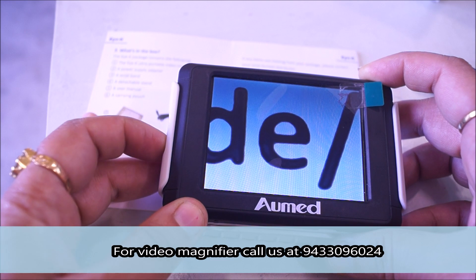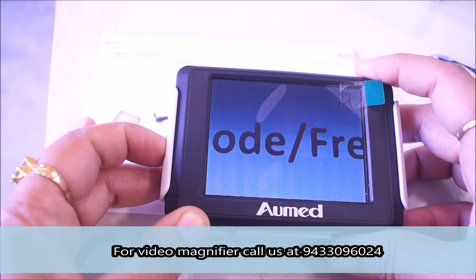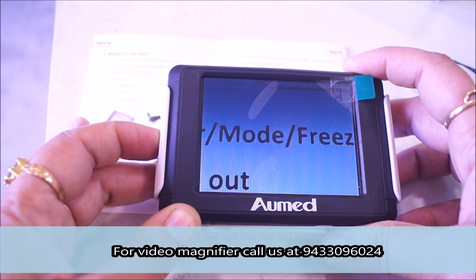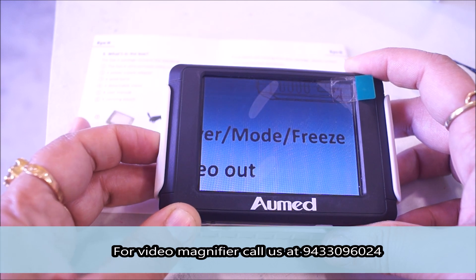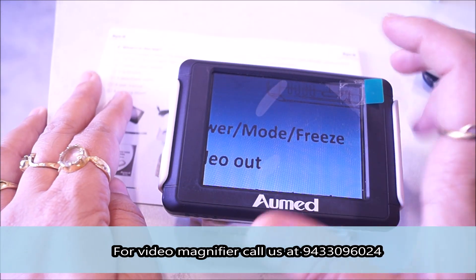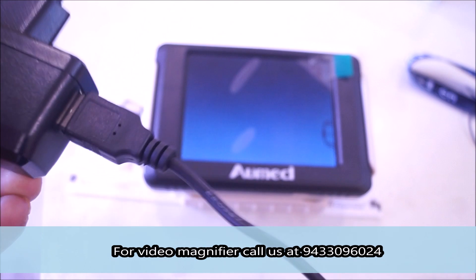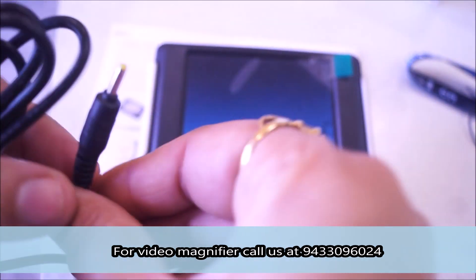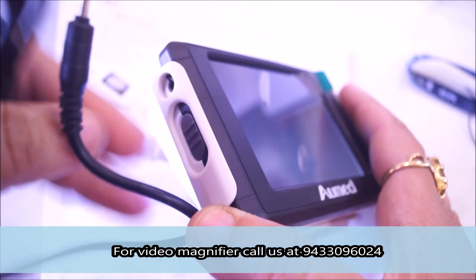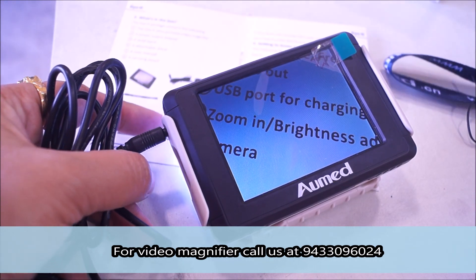From the left side switch you can reduce the magnification. There is also a USB charger included. On the left side of the device there is a charging port where you can plug it in. Usually you charge it for 6 to 7 hours and you can use it for 8 to 10 hours.